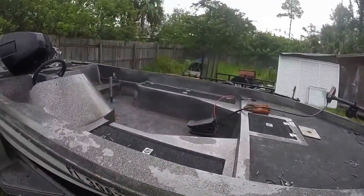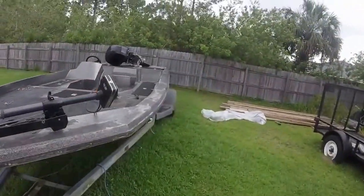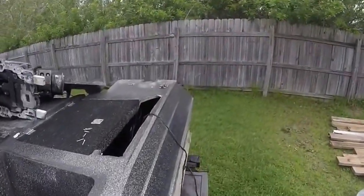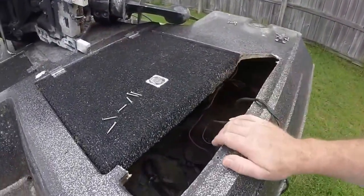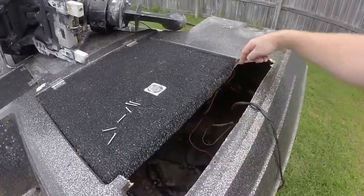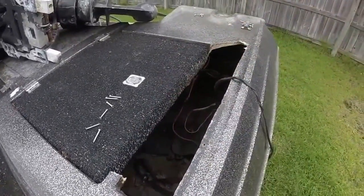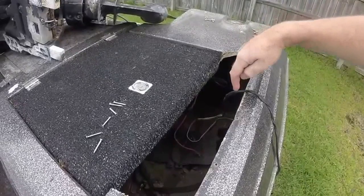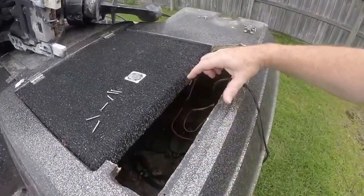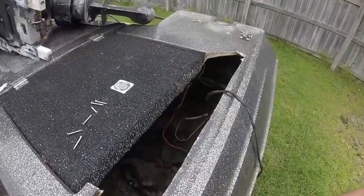I've got to do a repair on the back here. Apparently the previous owner wanted the gas tank out, and instead of taking it out the right way he decided to cut a big hole and just tear it out. So all this I'm going to have to repair. I found the stainless steel louvers — the breathing vents that go on both sides — so they're going to go back on.